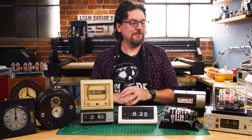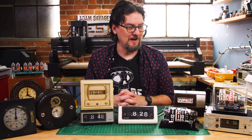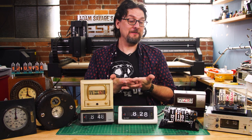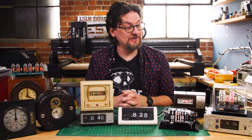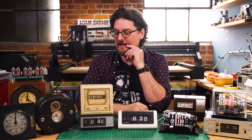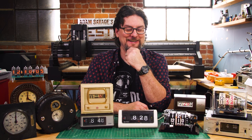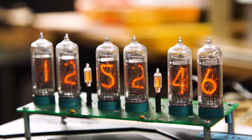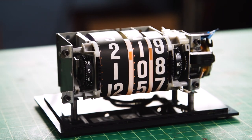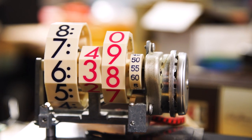Hey, it's Sean from Tested, back with another show and tell of one of my many hobbies. Today we're doing clocks. I have long been a fan of clocks and watches, particularly mechanical mechanisms, and I kind of went down a rabbit hole over the last few months of the pandemic and started collecting interesting clock mechanisms. So I thought we'd take a look at a few today and look at how they work and what I've been doing with them.